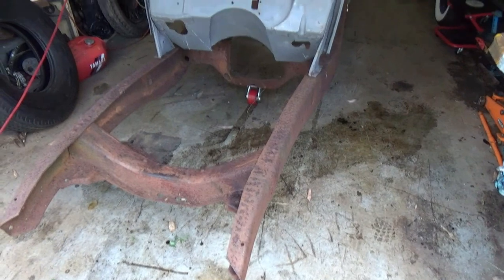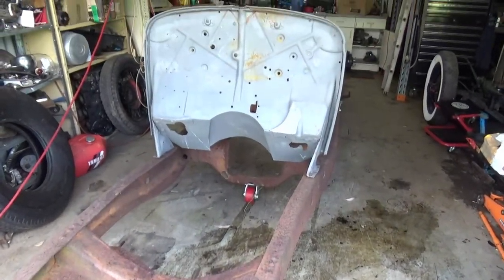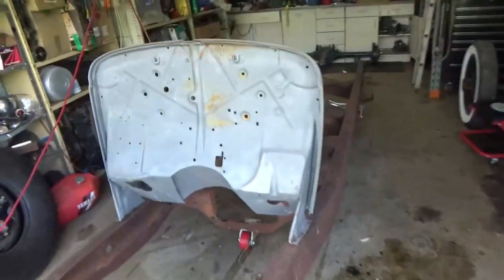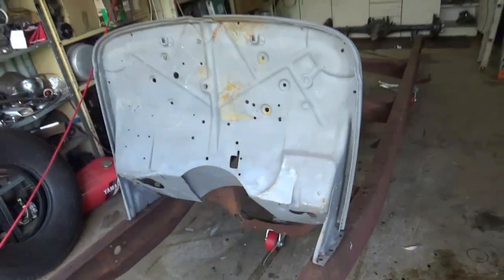So, first part to keep this thing legit - I've got myself a genuine, original 32 firewall. It's a bit Swiss cheese, but she's the real deal and we'll work with that.